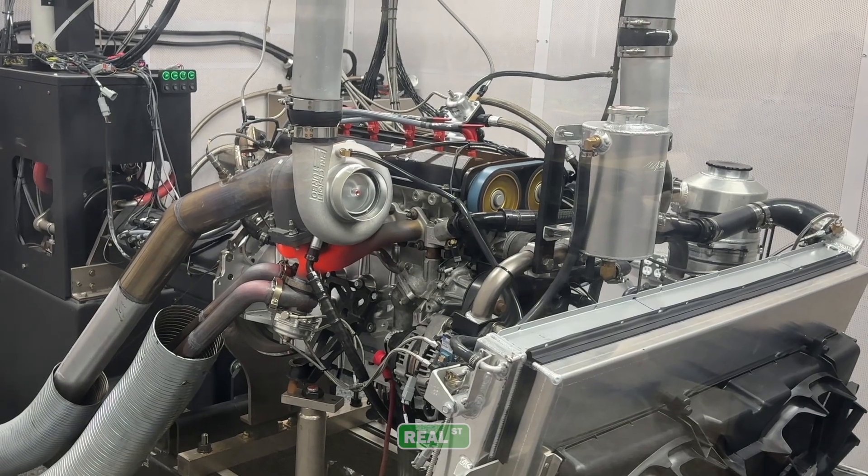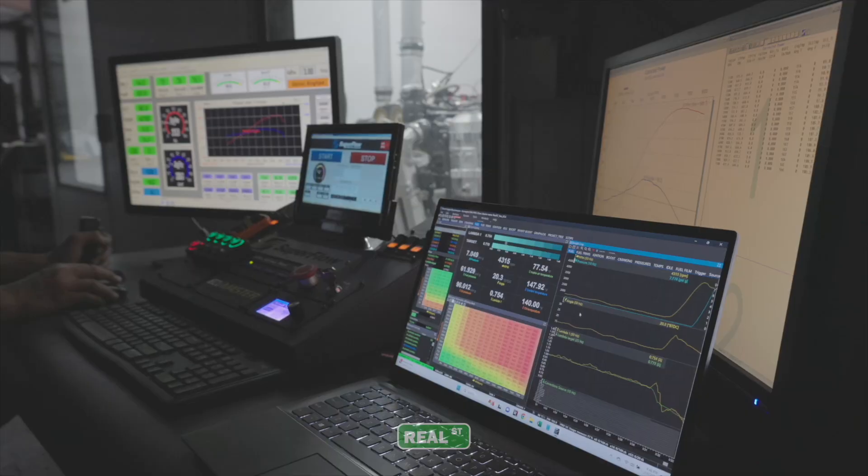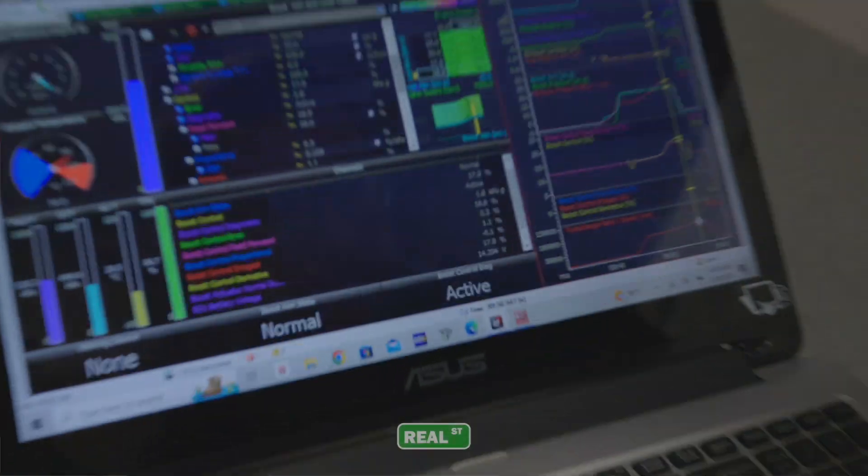For those of you new to the channel, first thanks for checking us out. And those returning, you might already know that we have this engine dyno in-house that we've been using very extensively recently. Because of that, we have the opportunity to monitor constant conditions, replicate data, and present it in a very scientific way. We wanted to start this type of test because we had a lot of questions from people at home like you guys.